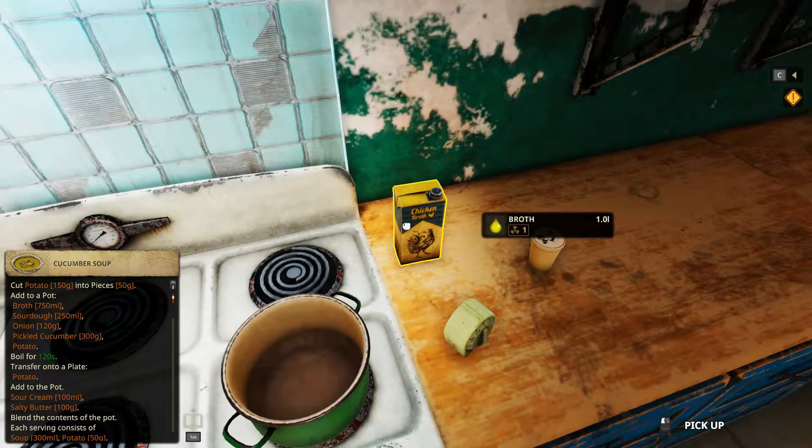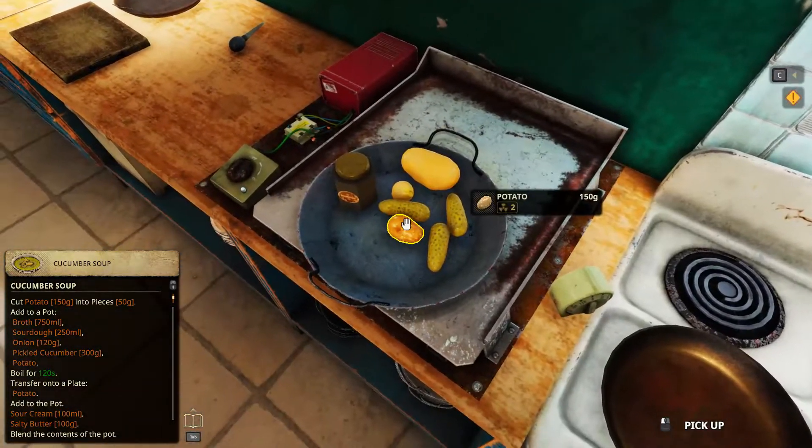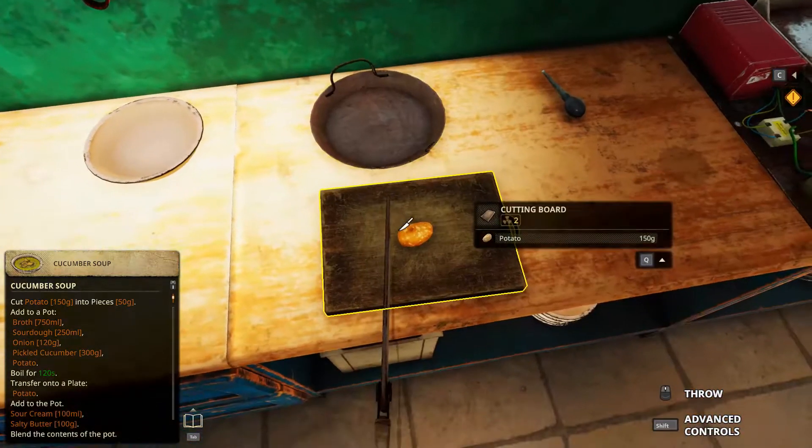We need a full package of this one because 750. Cut potatoes — that simple, that's all. The only thing we need to cut.